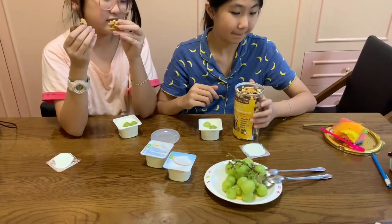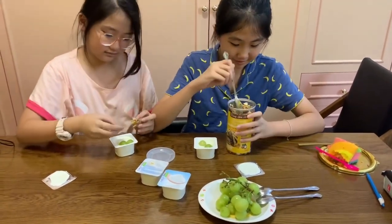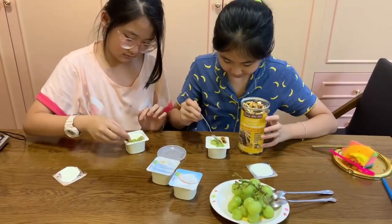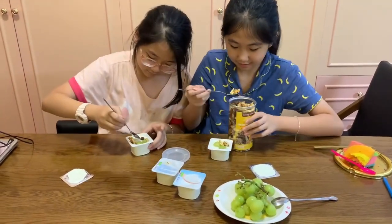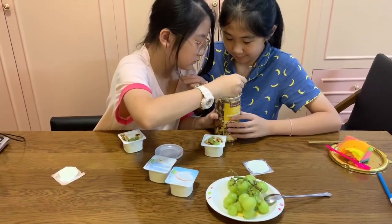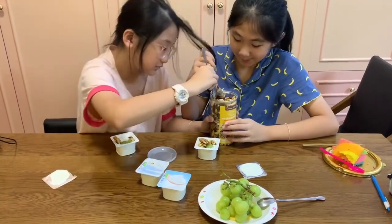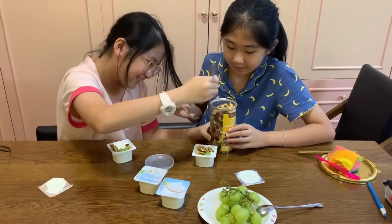Use the spoon, please. Choose different kinds of nuts and you can put it on your yogurt. Make it nicely. Oh, be careful about your hair.